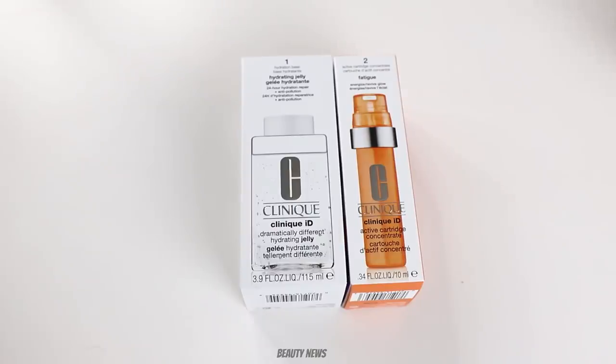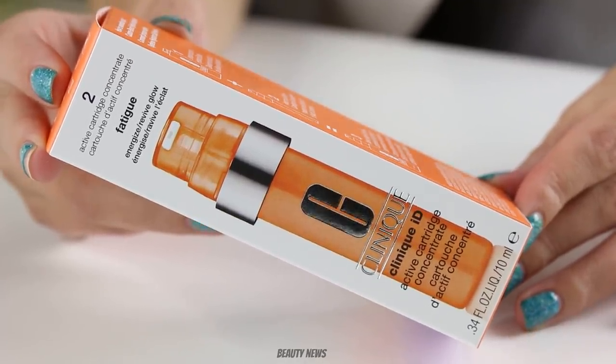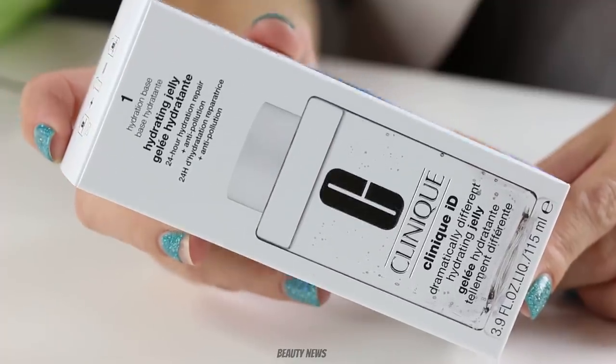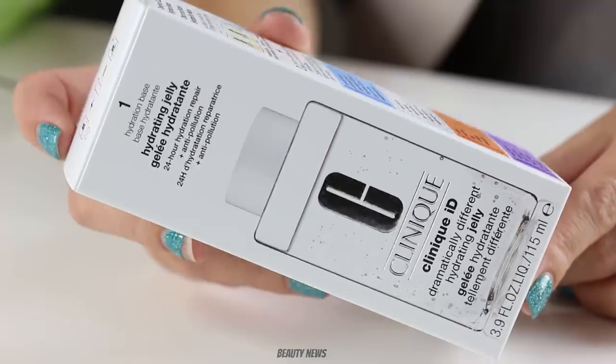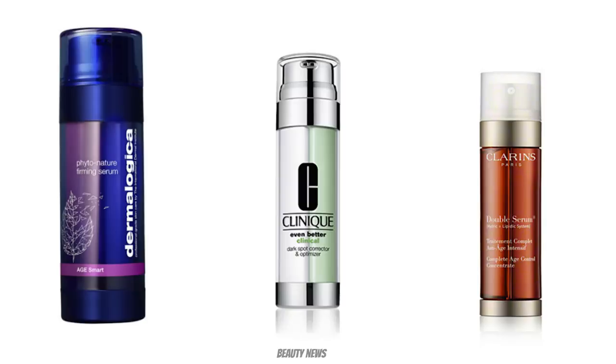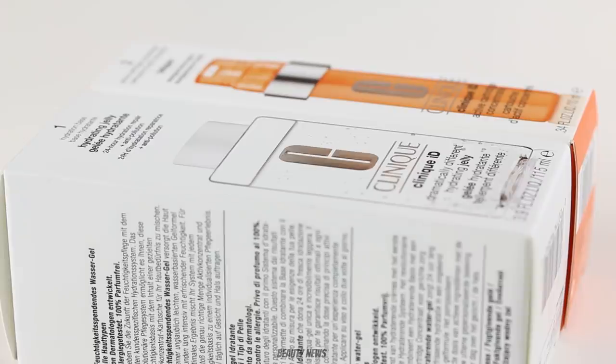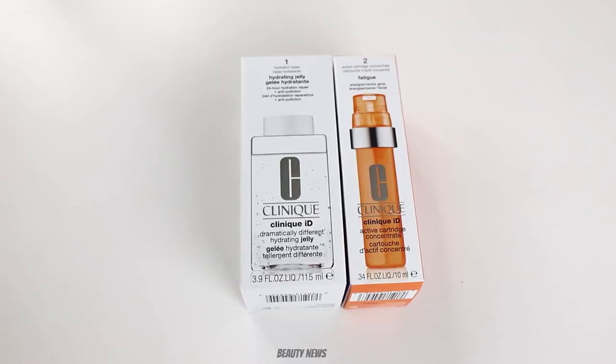Today we are taking a look at Clinique ID. We've been curious about whether the Clinique ID active cartridge pumps out and uses up product at the same rate as the dramatically different moisturiser it's paired with. A lot of skincare brands have two vials of serum that you pump out at the same time to mix together, and that's essentially what this is. Since one is 115ml and one is 10ml, does it pump all the way through to the very last pump? Can you get the same portion of serum versus gel? That's what we're going to find out.